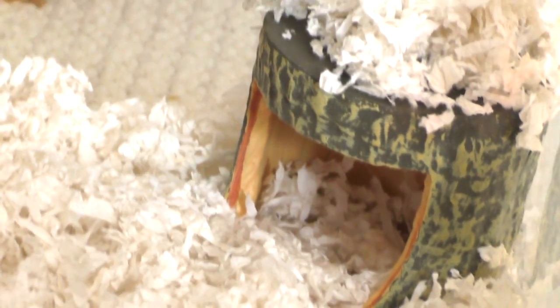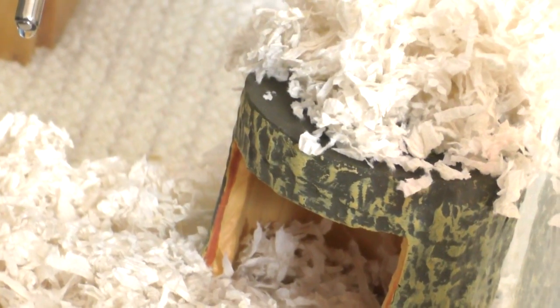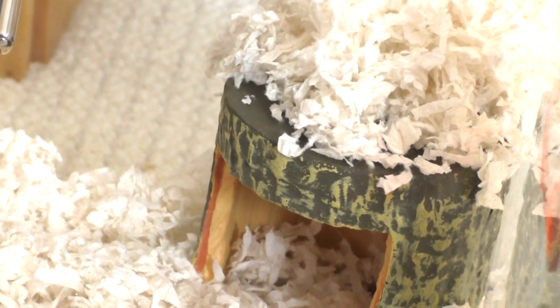Over here in the corner is this little hideaway. It looks like a little log and it actually is like a candle holder, but it works great as a little hamster hidey. I put some treats in there and he likes to go and dig around in there and find the treats.